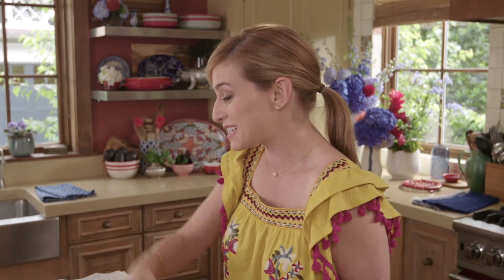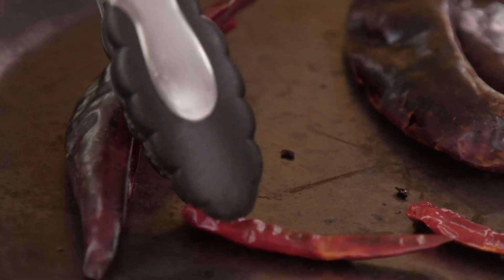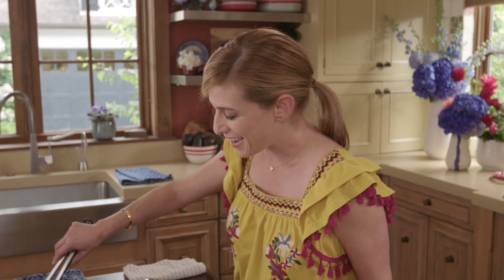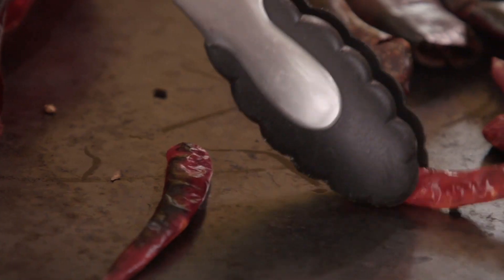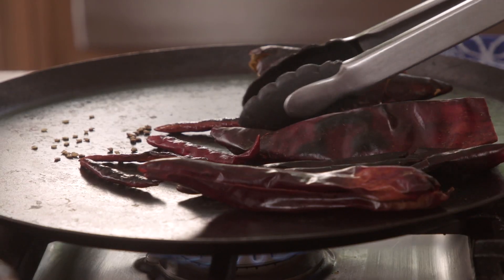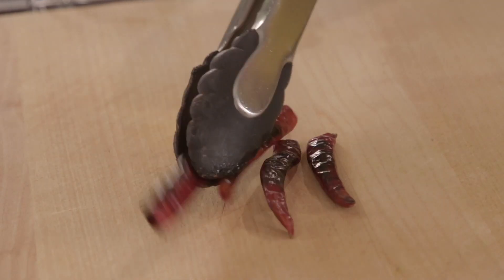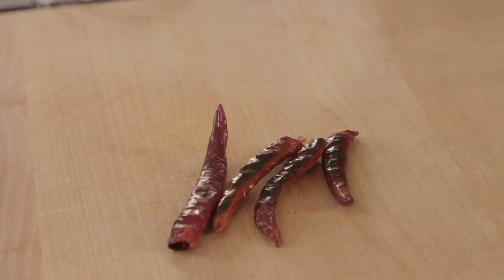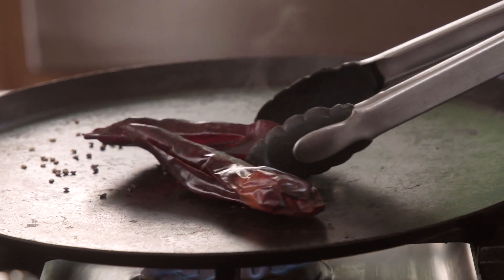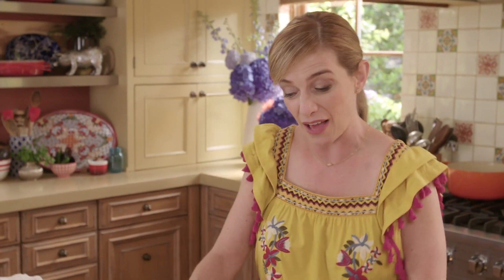We need to get them to the toasted stage so that we can grind them. You see the color will change from the bright red in the guajillo to a darker brown. And in the chile de árbol, it's just gonna toast. When you toast your chiles and you want to grind them, don't do it immediately, because when you toast your chiles the oils release. The chiles actually won't be that dry — you have to let them dry for a second after you toast them.